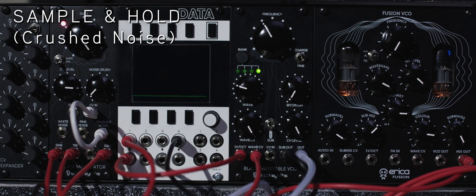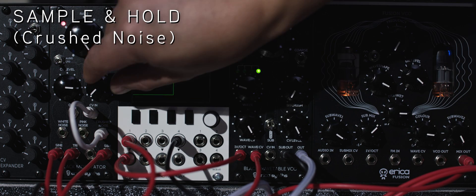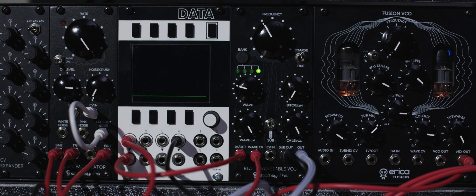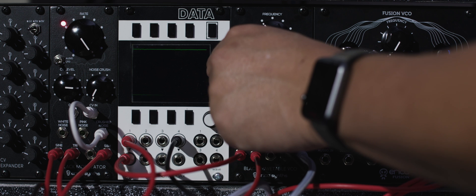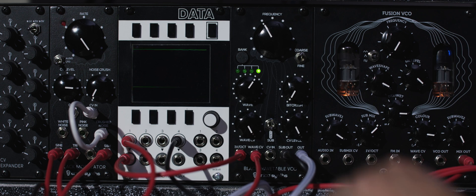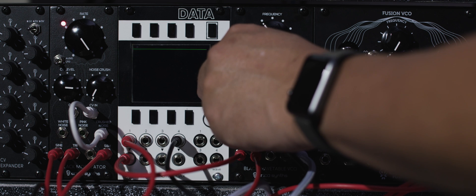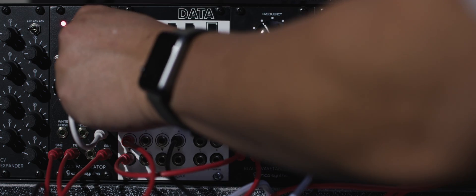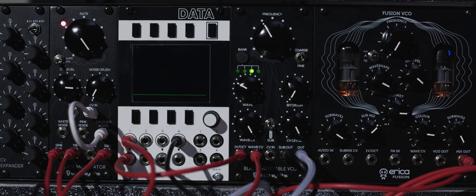The crushed noise generator allows you to fade from one-bit noise to individual random trigger bursts. The Black Modulator is a useful tool that can shape sound sources and add variation to effects, clock, and many other modules in your rig. Have fun.